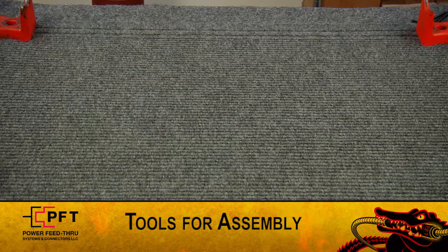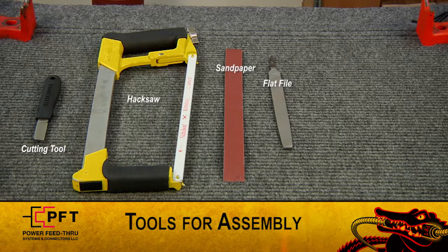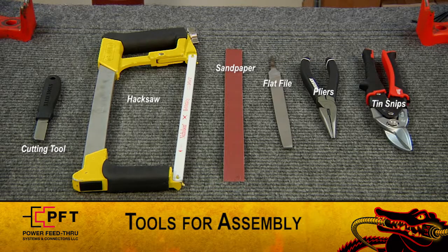First, make sure you have the following tools ready: your company-approved cutting tool, hacksaw, sandpaper, flat file, pliers, tin snips, and a marker. All other items used in the assembly are included in the connector kit.